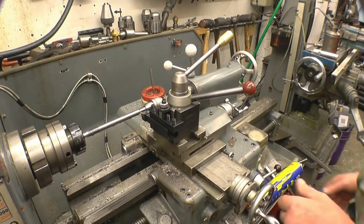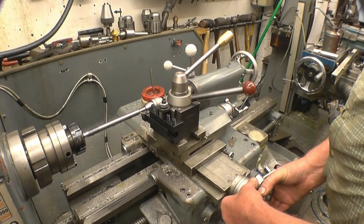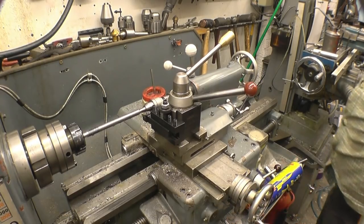Once you get to the end of the first cut, you zero the cross slide, winding out one turn.